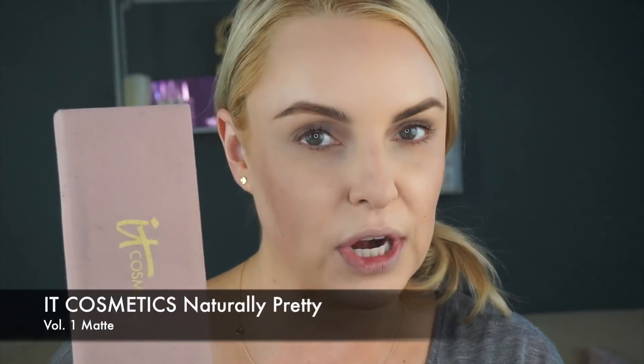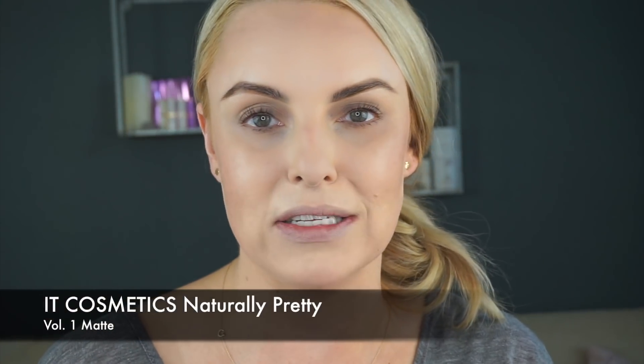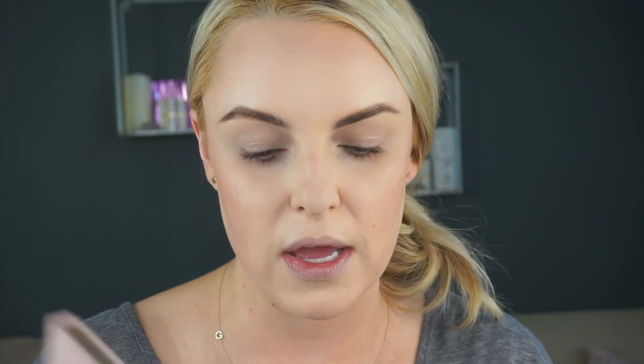If you are brand new, we are using the IT Cosmetics Naturally Pretty Palette — this is the Matte Edition Volume 1. I do obviously have foundation on. I put foundation over my eyes just to put a nice base down because I don't always use an eyeshadow primer.